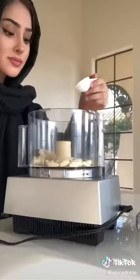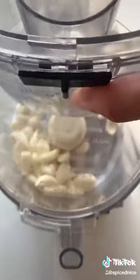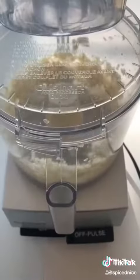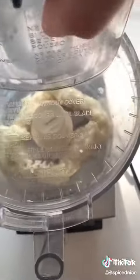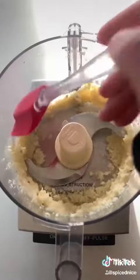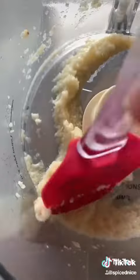We're gonna start with one cup loosely packed garlic and one tablespoon salt in the food processor. Pulse that together, stop it, and scrape the edges down a few times. I do this about three times until I have a garlic paste that looks really smooth like this.